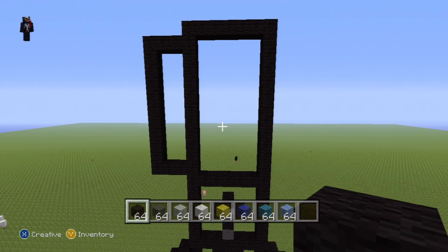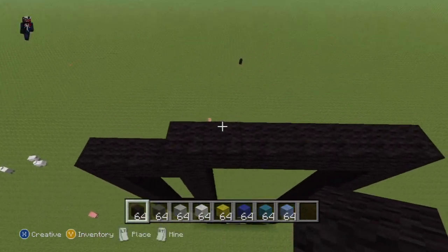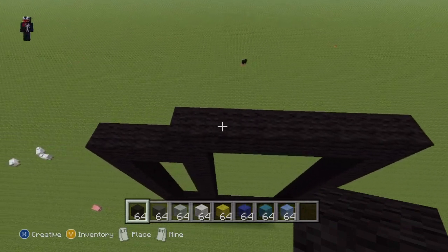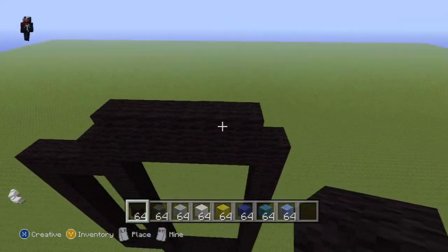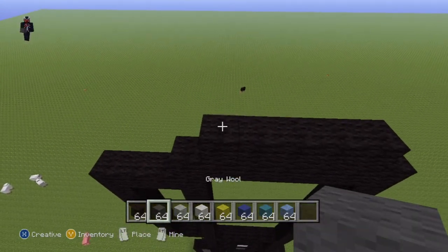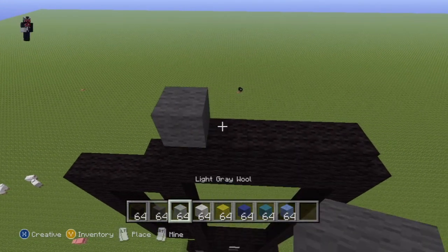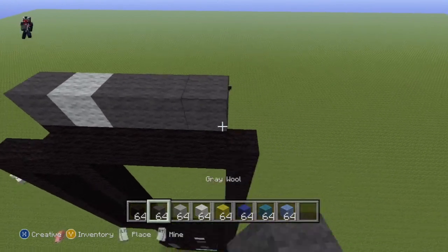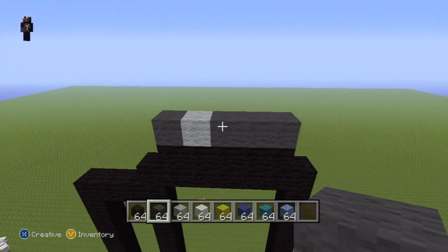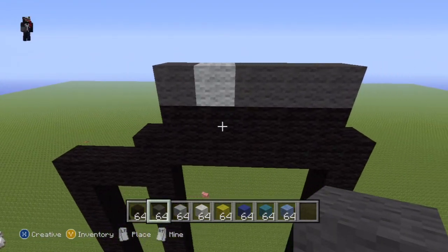Once you've done that, this part's a little bit tedious. Coming up to the top of our rectangular shape, on top of the five middle blocks of our rectangle you want to place five black wool. Then on top of your five black wool going from left to right, do this little sequence: one dark gray, one light gray, and then three dark gray.